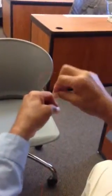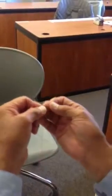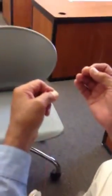Hold the heavier line between your left thumb and index finger. Then lay the lighter line across it so that you have about five inches of tag end sticking out. Pull until you have five or six inches.